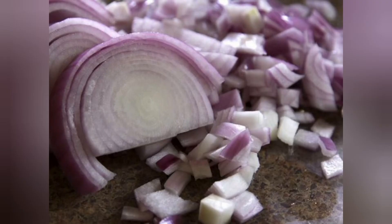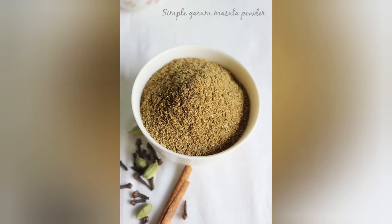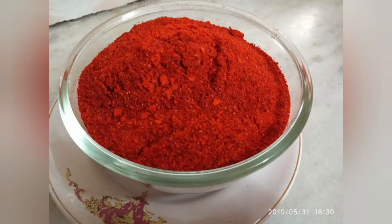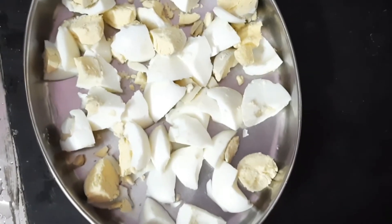Ingredients: onion, green chilli, tomato, 1 teaspoon of garam masala, 1 teaspoon of salt, 1 teaspoon of red chilli powder, half teaspoon of jeera, 1 teaspoon of ginger garlic paste, and boiled egg pieces.